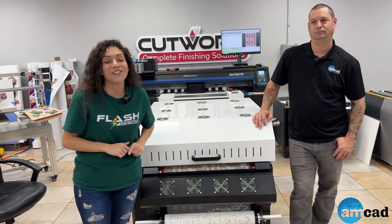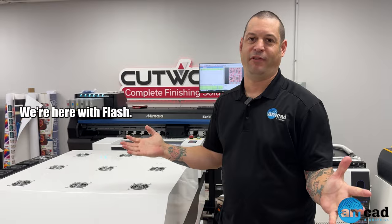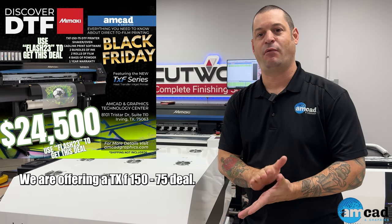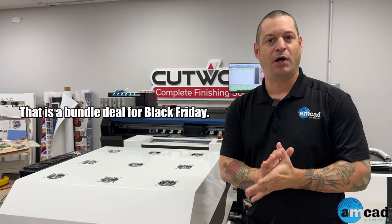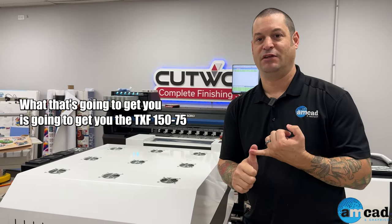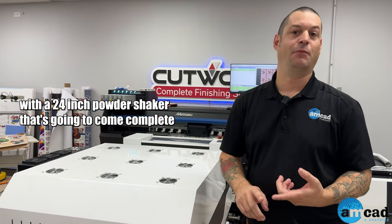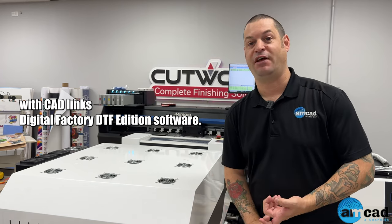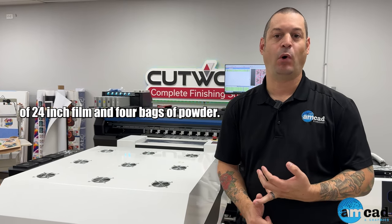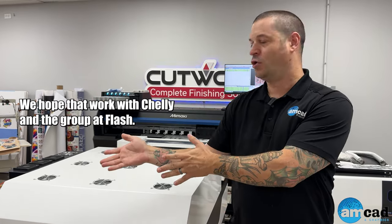Nick, tell us what this Flash bundle entails. Thank you, Chelly. Welcome to AMCAD. Flash 23 is your promo code. We are offering a TXF 150-75 bundle deal for Black Friday, good through November 30th. That gets you the TXF 150-75 with a 24-inch powder shaker, CAD-Link Digital Factory DTF Edition software, two sets of ink, two rolls of 24-inch film, and four bags of powder.